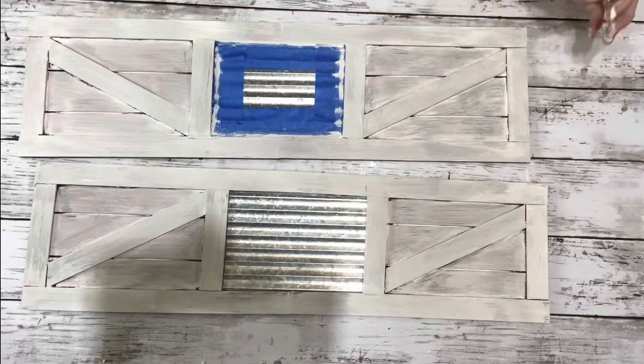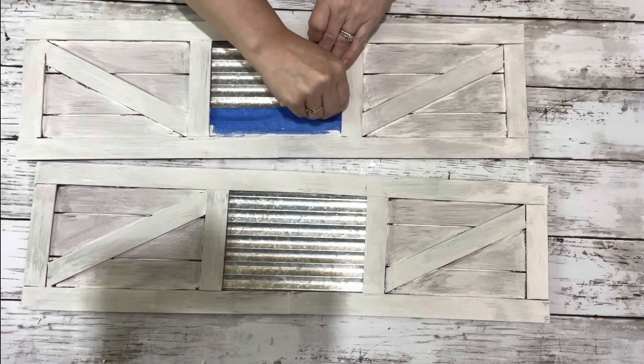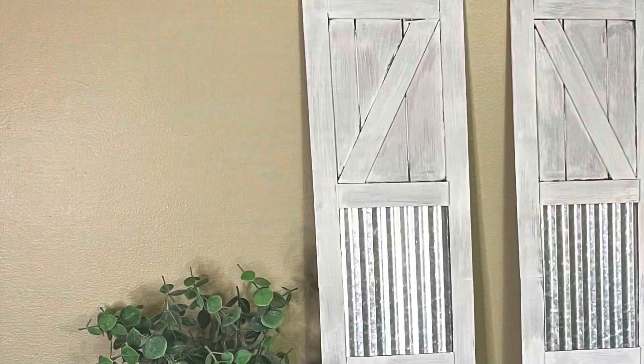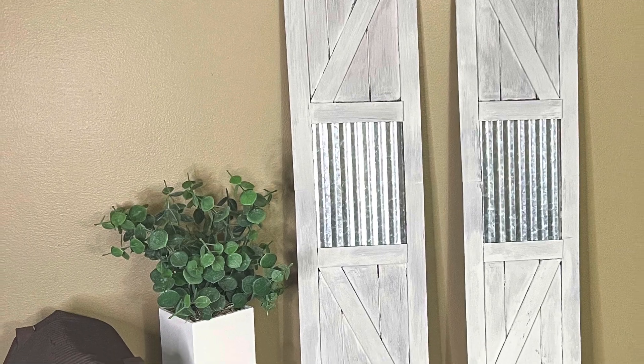Once they were dry I just removed the painter's tape and I just love how they turned out. I will be hanging them eventually with another project I'll be making, but for right now this is how they are. Thank you guys so much for watching.